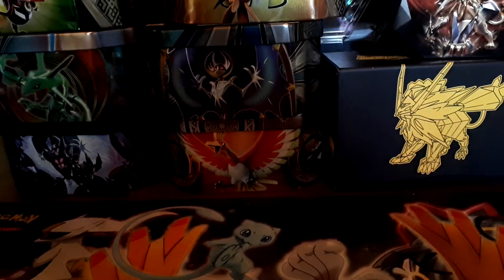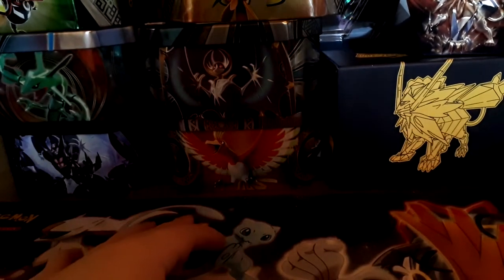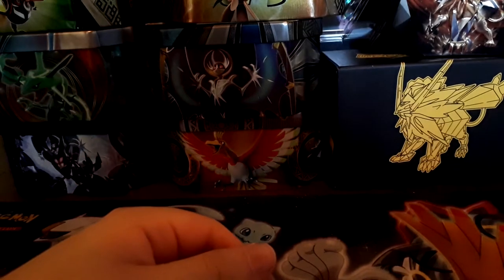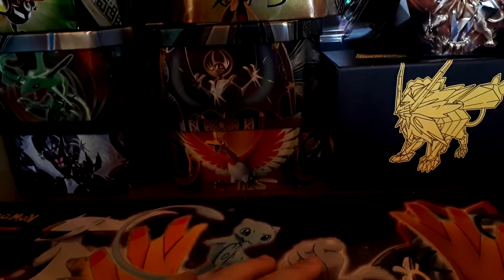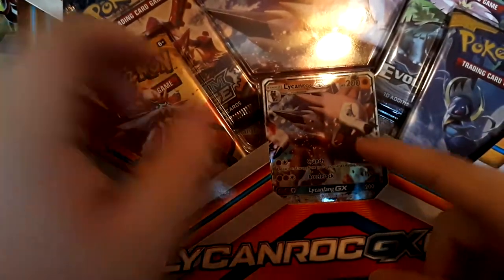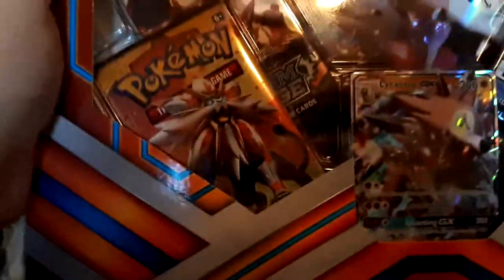The way I got this Lycanroc GX box is because someone was very nice — shout out to my brother for getting me that. What I got at a tournament was a Dustmain tin. Out of the other things I bought, I also got a built kit of Altruism because it comes with Magnezone, and with some extra money I got the Lycanroc GX box because I believe it has potential, especially in an energy discard deck.